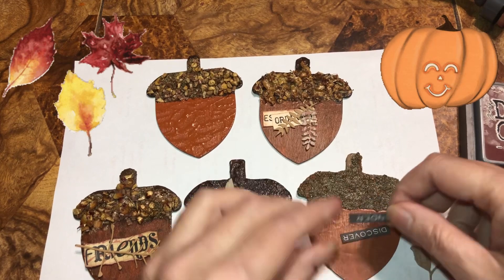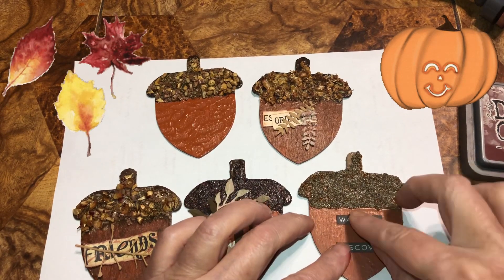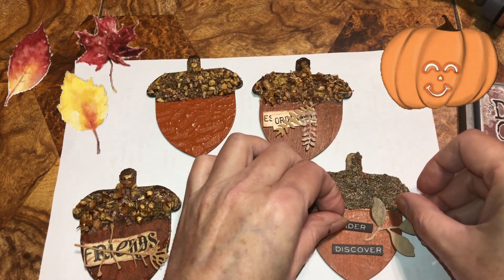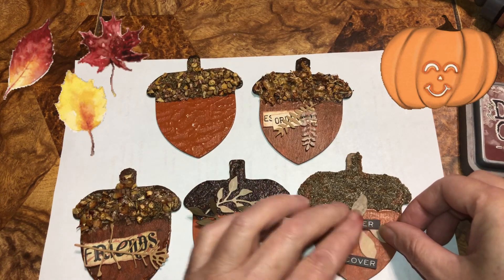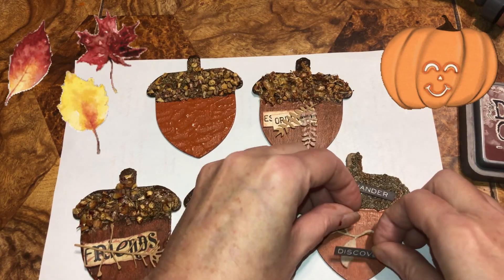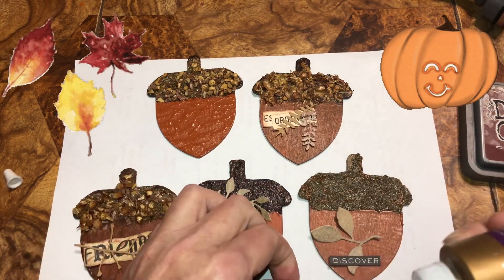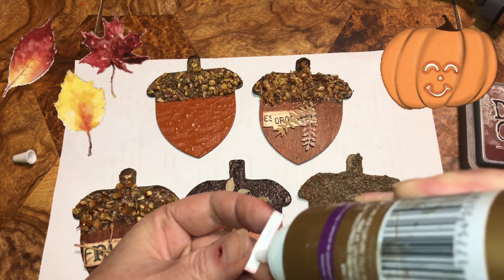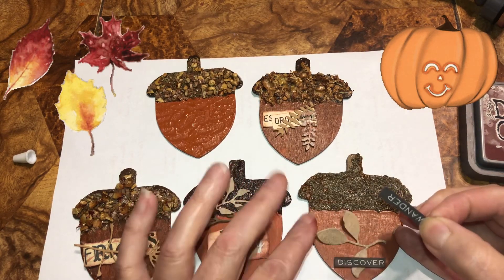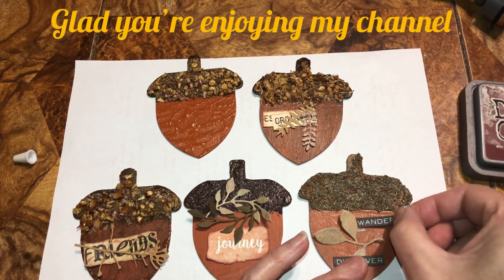This is the plan. Don't mind my thumb — I scraped it. I was putting some cookie sheets and racks away and it scraped my cuticle. I'm going to take a little bit of Alanis glue and apply it. I want that leaf so it's not hanging off — this is upside down.